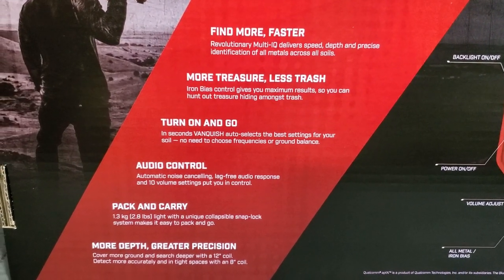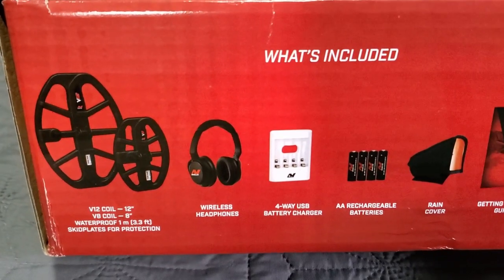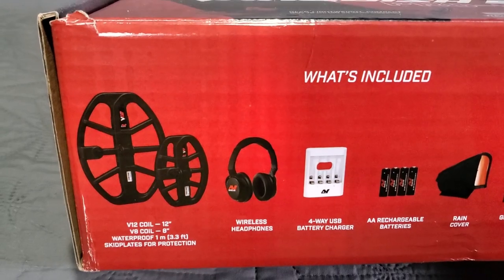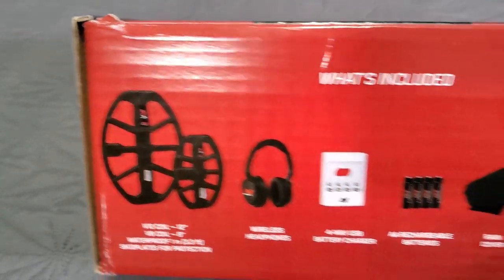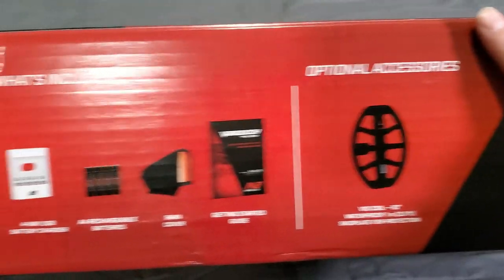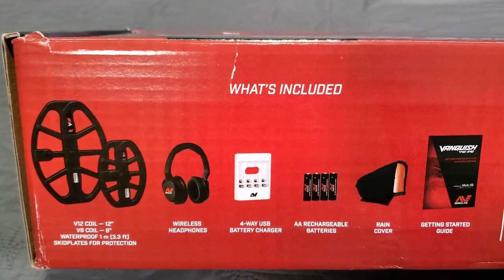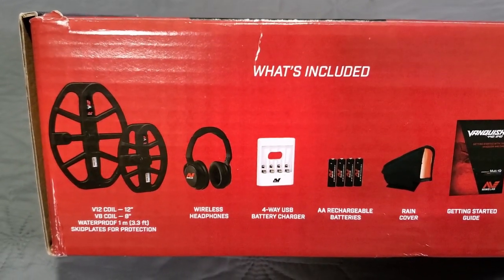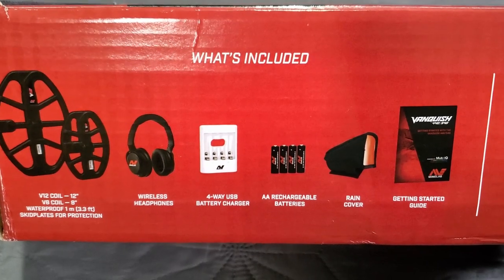Pack and carry it is 2.8 pounds, 1.3 kilograms. It comes with a 12-inch coil and an 8-inch coil in this Pro Pack. What comes extra in the Pro Pack? That small coil and the headphones — those are the two extras. The 540 by itself comes with the V12 coil and then the V10 coil, which is 10 inches. V10: 10 inches, V8: 8 inches, V12: 12 inches. The V10 comes stock on the 440 and 340; the V12 comes stock on the 540. This Pro Pack includes the 8-inch coil and the ML80 wireless Bluetooth aptX headphones — the same exact headphones that come with the Equinox.